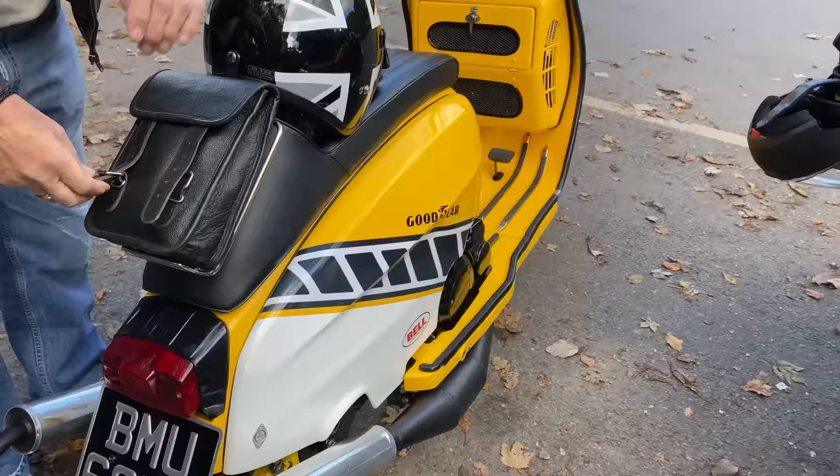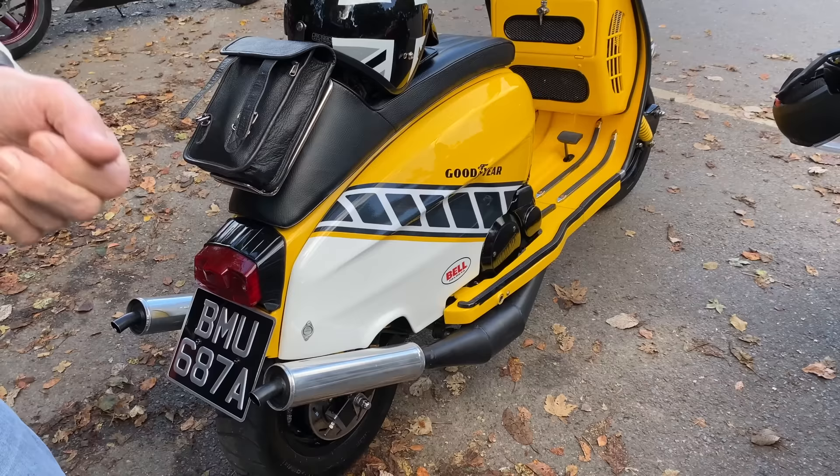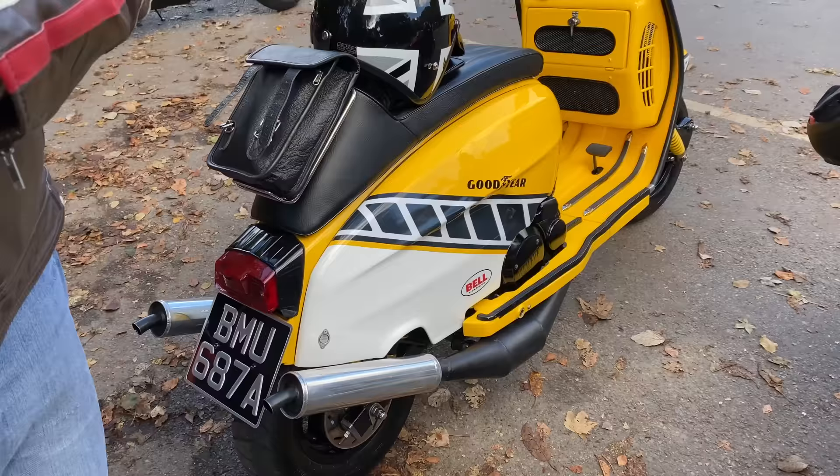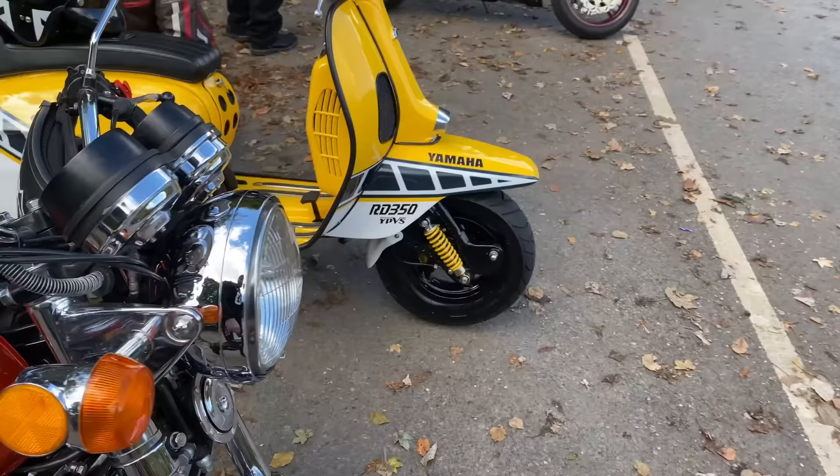Let me take off the side panel for you so you can see what I was doing, the idea of it. What I did was I bought the RD as a project, and when I sold everything, the engine cost me about a grand because I couldn't sell the frame — the engine is actually sitting in the original RD frame. It's a cradle to hold it.